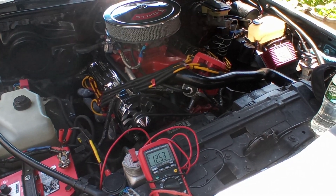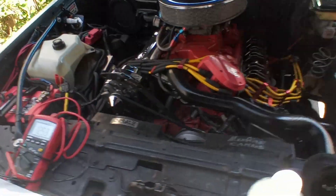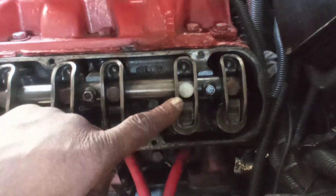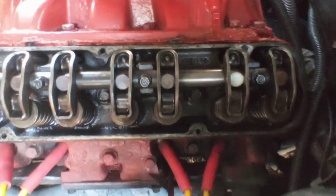Good afternoon, God bless you and your family. The purpose of this video is to give an update regarding the rocker arm retainer that had broken off, allowing this rocker arm to slide left and right. It's been replaced — I'm gonna start the motor.